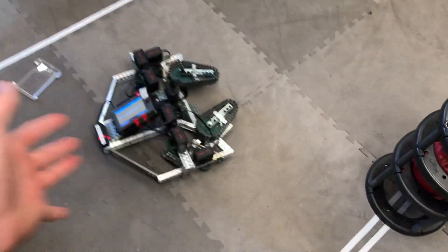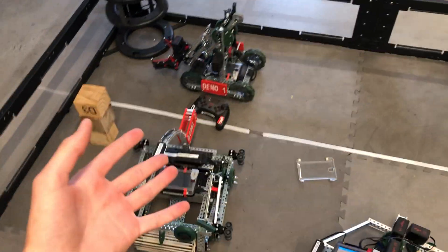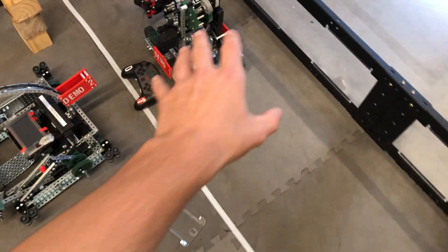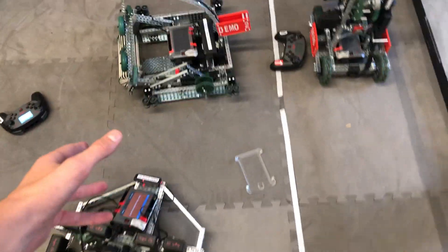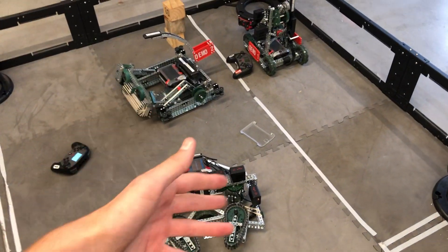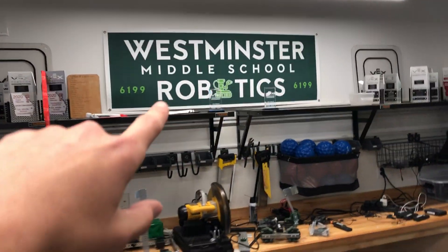Pretty fun stuff. I hope this one inspires you to try coding some advanced things. These other two robots will allow you to code more practical driver practice and sensor practice. As always, it's been a pleasure mentoring you guys virtually, even though I am graduating now. I hope you guys do well — go cats. See you later.